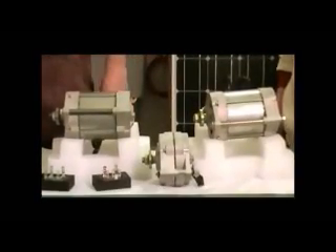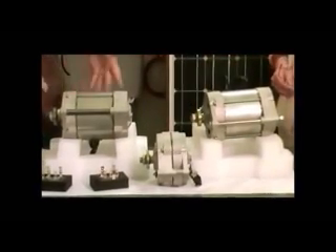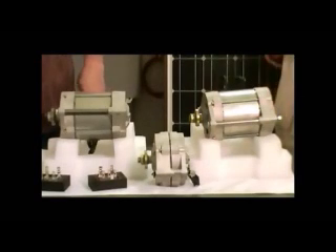In the middle is our standard Renegade PMA, and the two outside ones are super dual Renegade PMAs. They come in 12-volt, 24, and 48-volt. They can be wired in parallel or series — series will double the voltage on them.